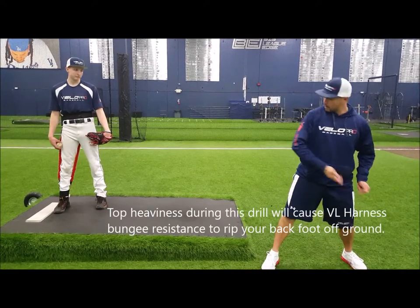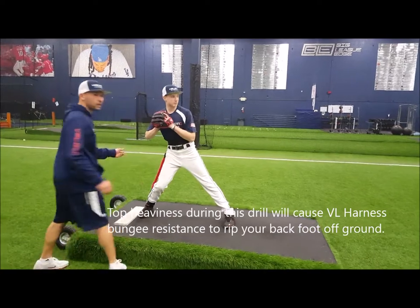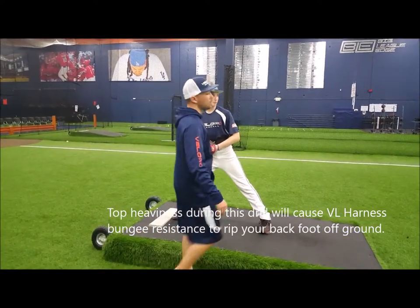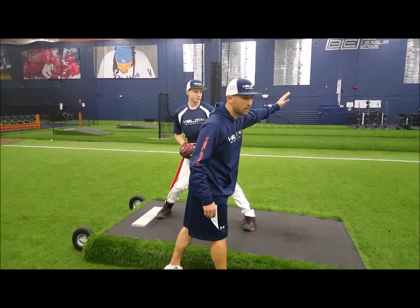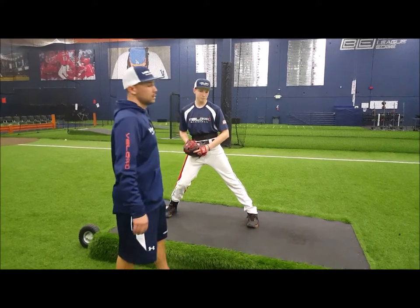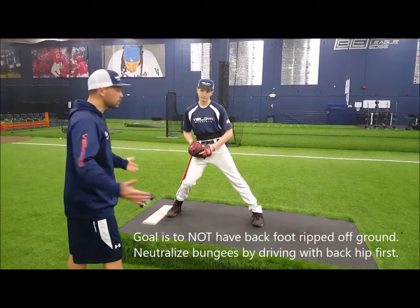And if you do this, the harness is going to unload all the energy properly. If you do it wrong, you're going to get sensory overload and your back foot's going to fly — because if we are getting head or top heavy, or prematurely rotating, or not connecting the heels, you get the sensory overload and you don't want to do it again.